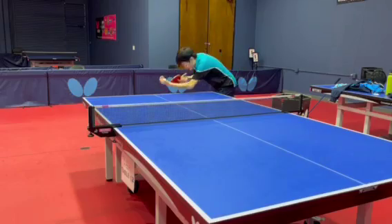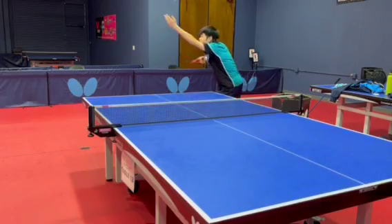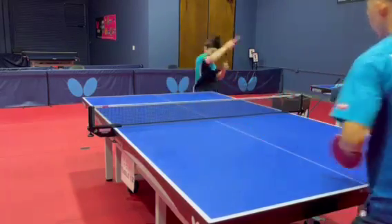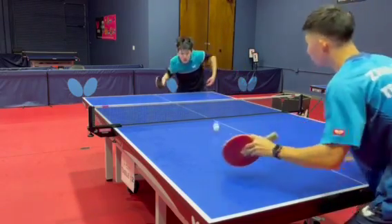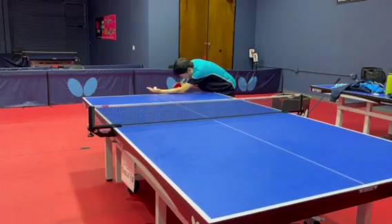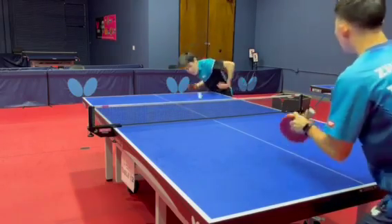Lastly, placement is one of the most important aspects of the third ball attack and receive strategy. Without good placement, the opponent will always know where your next attack will be, making the rally ahead difficult, since they will always put you under pressure.